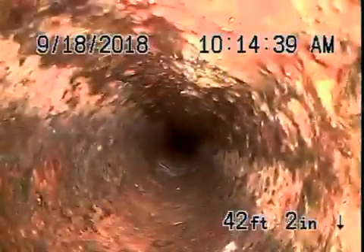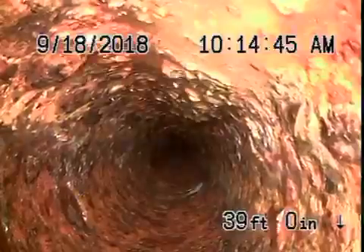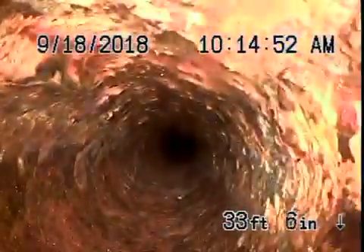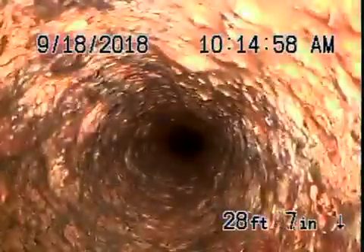I'm unable to get the camera any further than we could. You can see all the turns it takes. It's going to come back up through the roof vent — you can see it now.